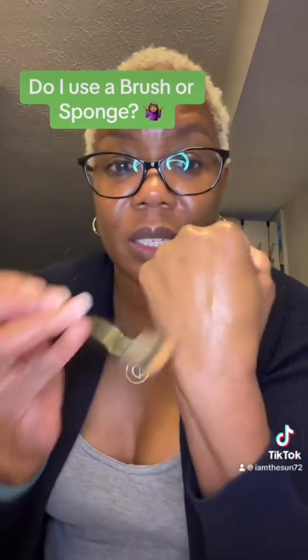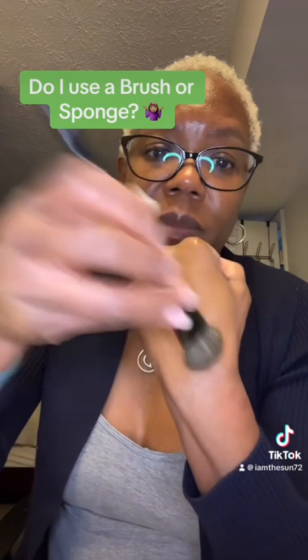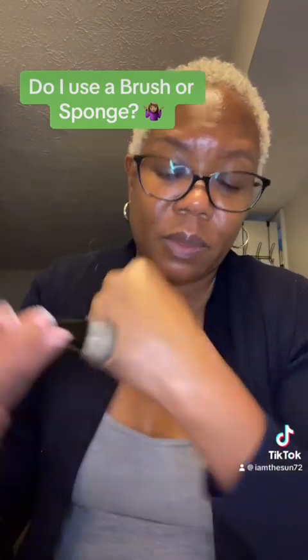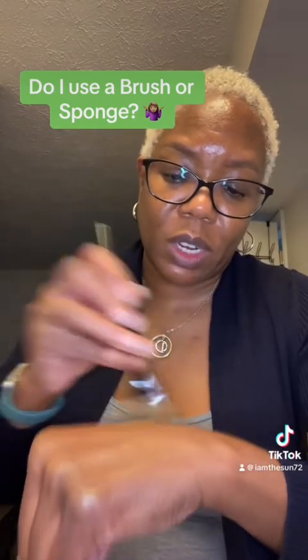And this is just — it's like skin. Just like skin. Sweeping motions. And this one also gives you coverage too.